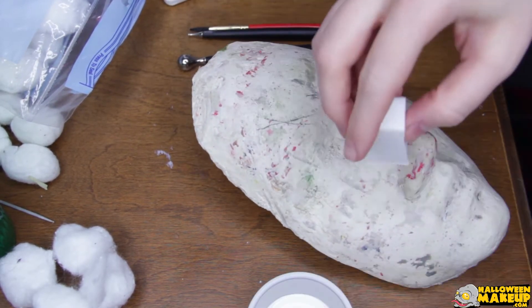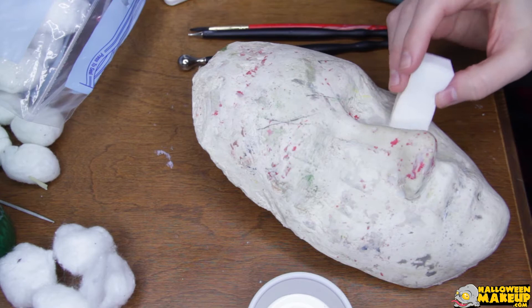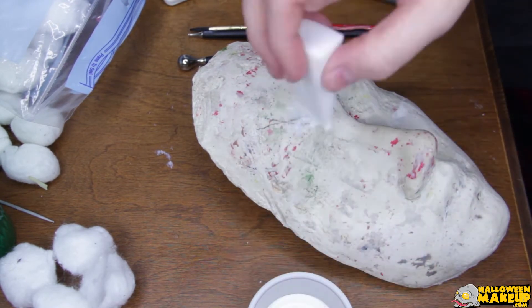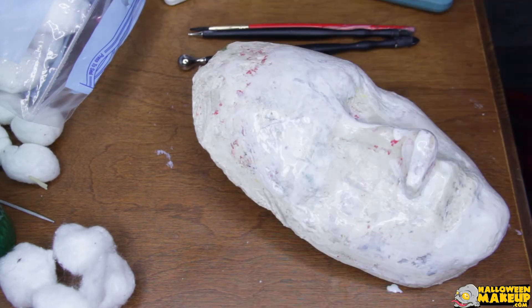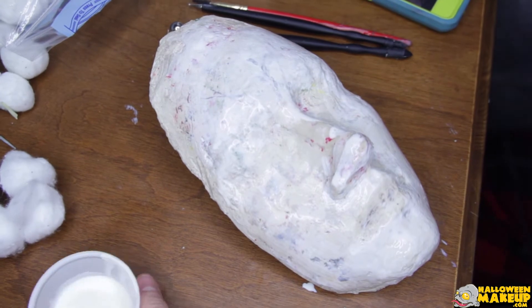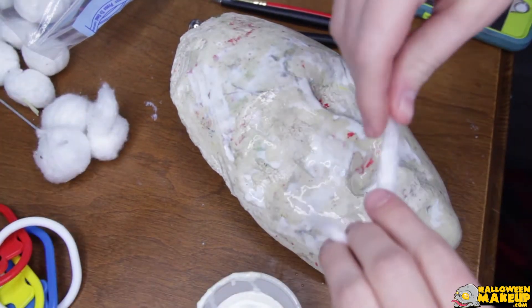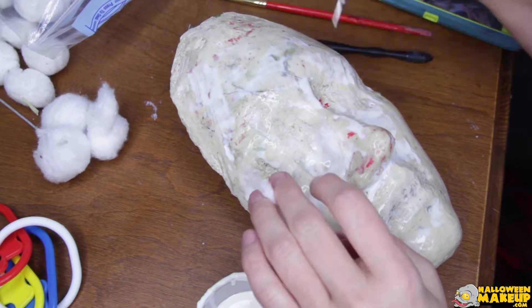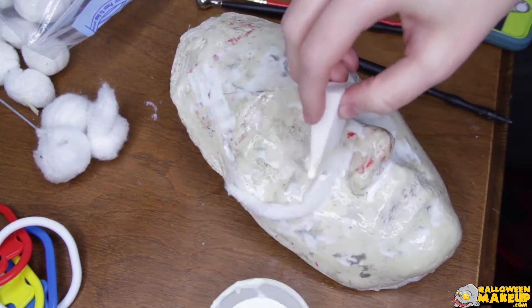I'm gonna take one of my cheapo makeup sponges and put basically two or three coats of the liquid latex on there just to start, so we have a nice base. And I unroll one of the cotton rounds into kind of a worm shape. I decided that I'm going to make kind of a zombie.